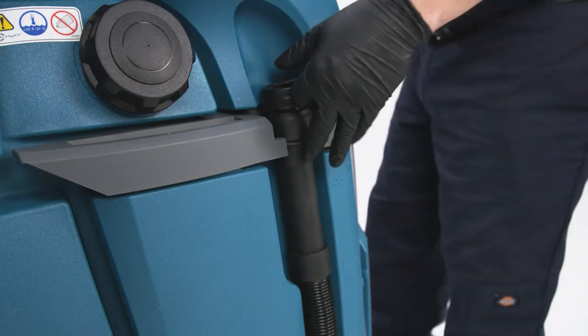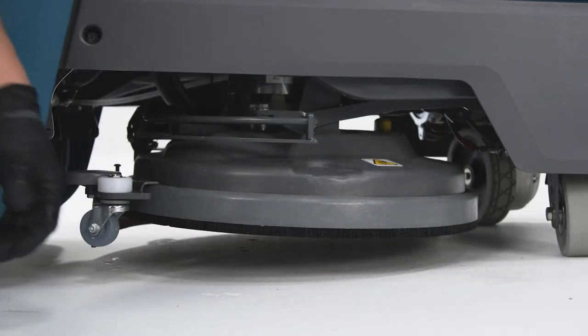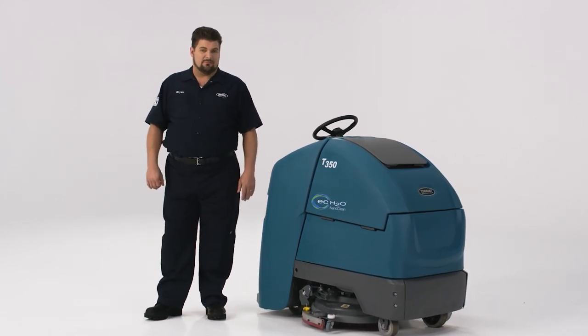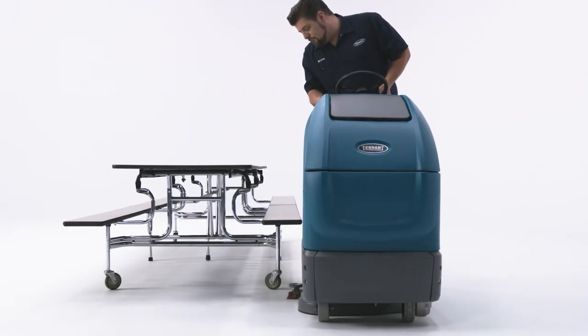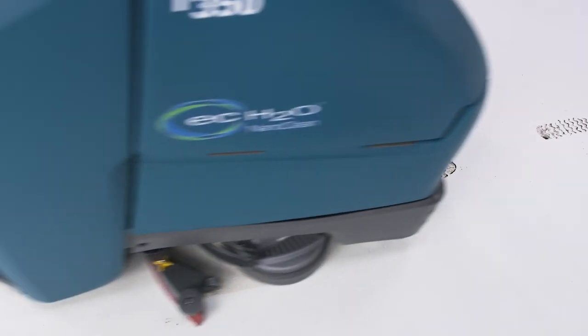When finished, just empty the recovery tank, do your daily maintenance to help keep your machine running like a champ, and also set up the next operator for success. You and I both know leaving an uncharged dirty scrubber for the next operator may lead to some pretty nasty looks in the break room. Plus, payback is a... well, it's a thing you probably don't want to deal with. As you can see, the Tenant T350 is just the right mixture of performance, efficiency, and operator comfort. To see how this machine can perform in your space, contact your local Tenant distributor or go to tenantco.com to schedule a demonstration.